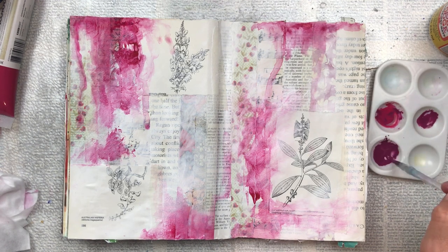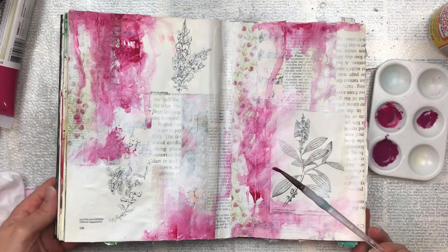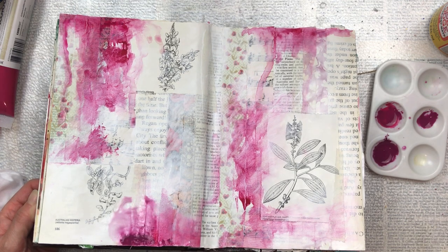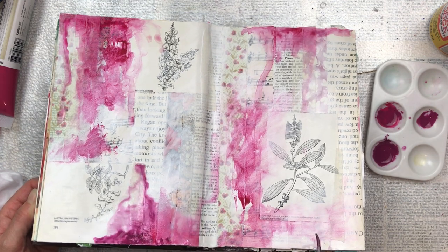I'm now going to add the darker tone, which is the burgundy. I'm just using these two colors — I didn't want the colors to fight each other, so I think these go quite well together. They're quite subtle.